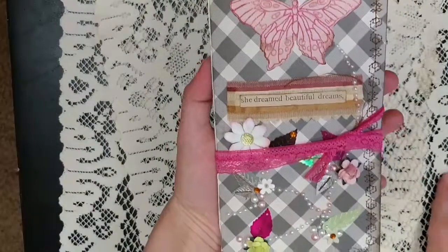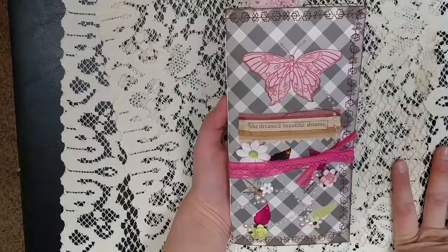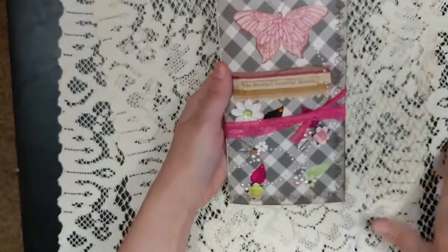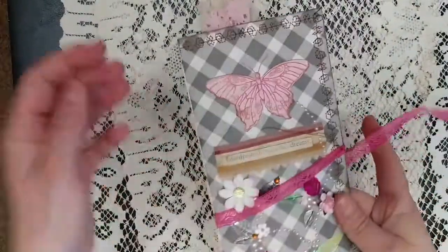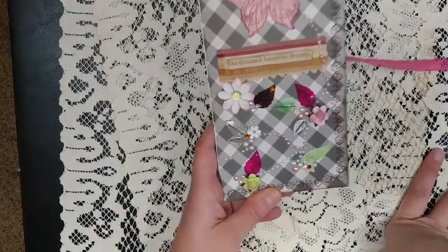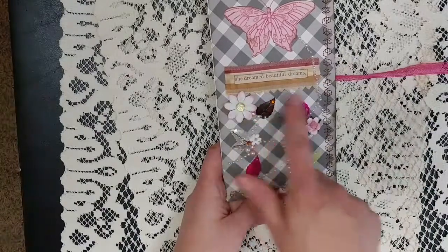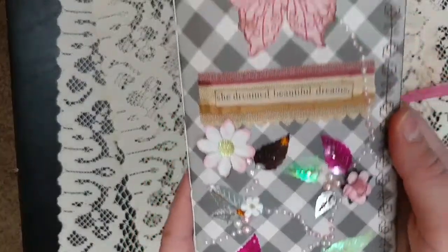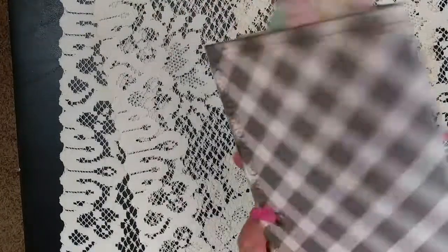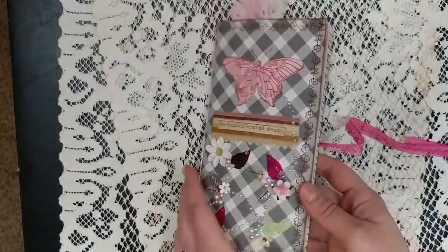The first one I'm going to show you is called 'She Dreamed Beautiful Dreams' — that's a Tim Holtz sentiment. There was a butterfly I cut out from scrapbook paper and I used some glitter gel pens on it. Then I made this whole little trail of leaves and flowers, kind of like these are her dreams growing and planting. There are rhinestones, leaves, and flowers on there, and the stitching around it has a really neat leaf and geometric, almost flower pattern. The closure is tied on the back, wraps around, and tucks in the front.